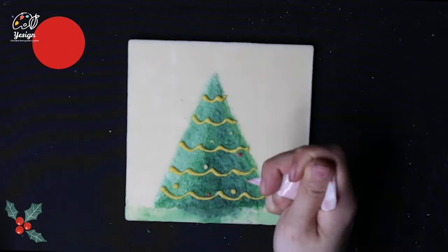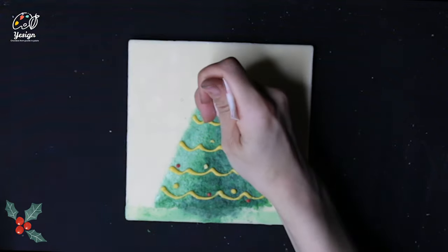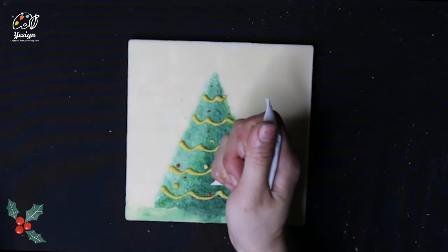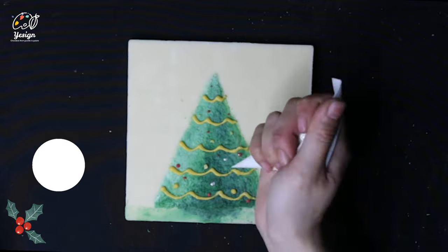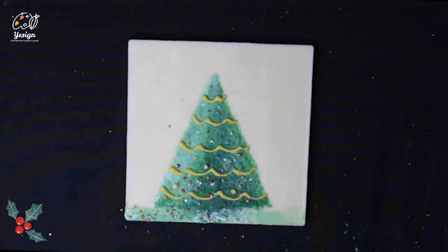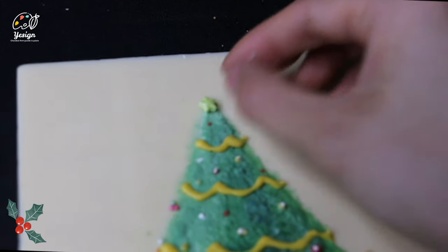Dot down decorations around the tree with the 3 piping bags. You can also add a tiny touch of white on some colorful decorations as a light reflection. Add some sprinkles by taking chocolate paint as a glue. Ta-da! Now we have finished.